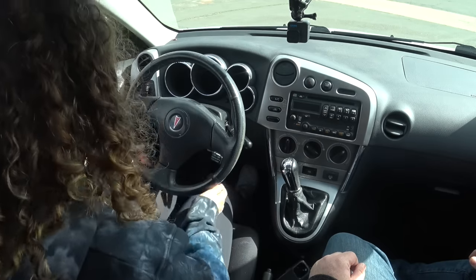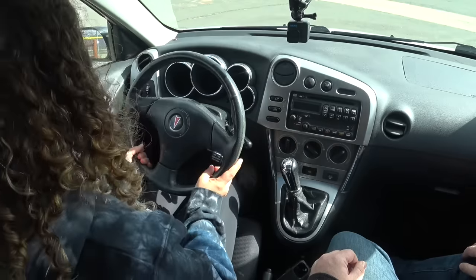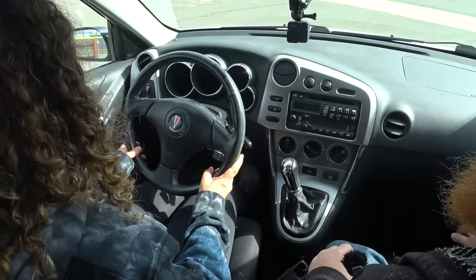First things first, get yourself adjusted to where you are most comfortable. Take your left foot and try to depress that clutch all the way to the floor — that's where you want your seat scooted forward to. I'm going to pull the e-brake up since we're working on the clutch right now, just to make sure we don't roll away.